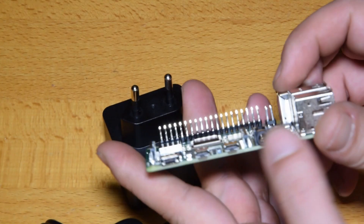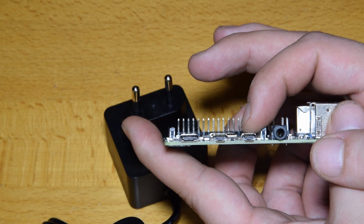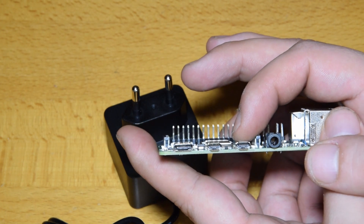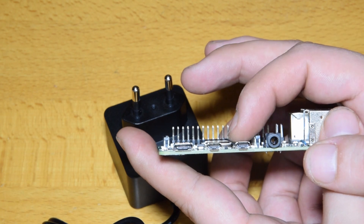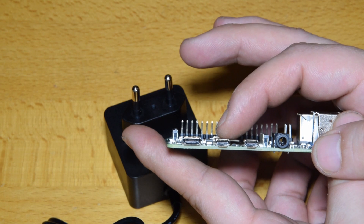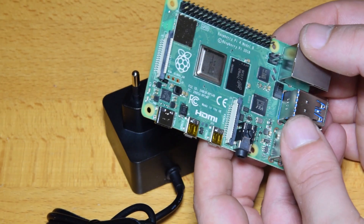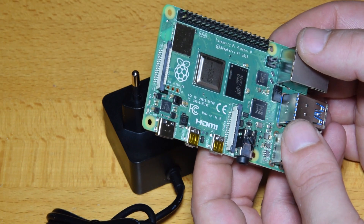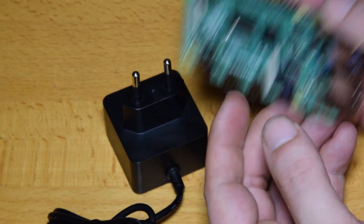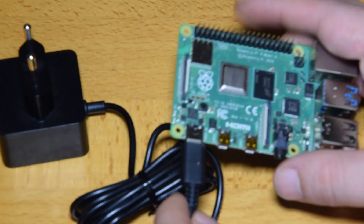The only thing is these ports — that's maybe a little bit of a hassle, because I don't think it will actually fit in cases for the previous generation. Normally you'd have one big HDMI port here, so I don't think it will fit without cutting those cases. That's a little bit annoying, but otherwise it should fit in a standard case.